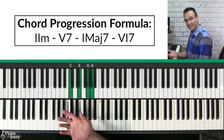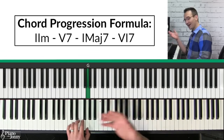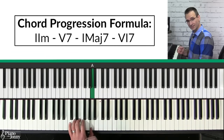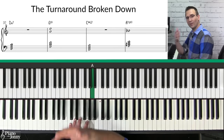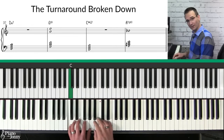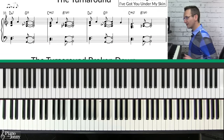This is called a two-five-one-six chord progression. We're in the key of C: starting on a two chord, going to a five chord, then a one chord, and finally a six chord. These numbers are based on the C major scale. Here's a great way to get started playing this chord progression.